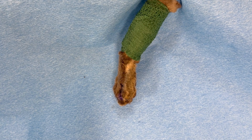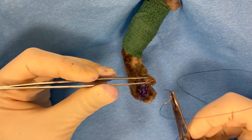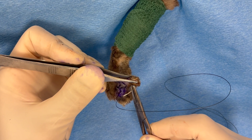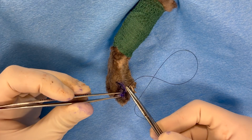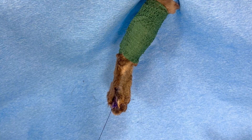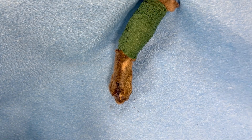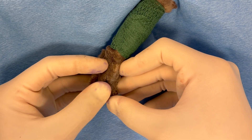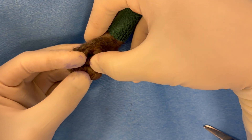Now we are going to the very most distal aspect of the interdigital webbing and suturing the webbing from digit 5 to digit 3. Once this has been applied, you can see how those two digits will come in even further closer in position, which is nice for cosmesis. Now the dorsal sutures are applied in an interrupted fashion. Make sure the skin is well opposed with no tension, and then this limb will subsequently need to be wrapped.